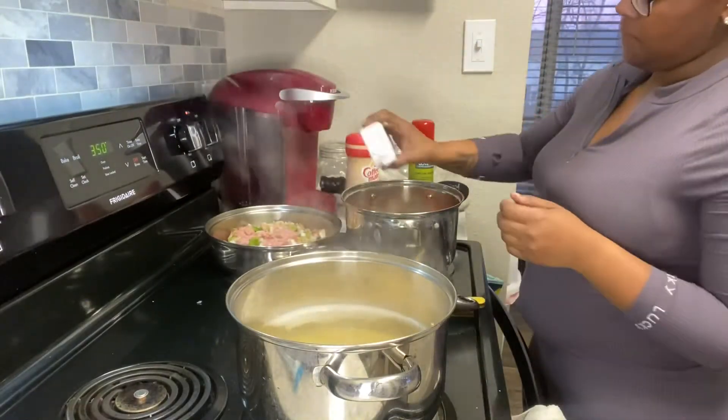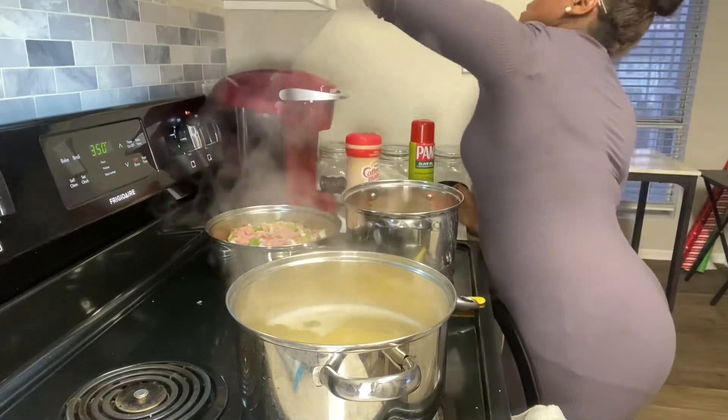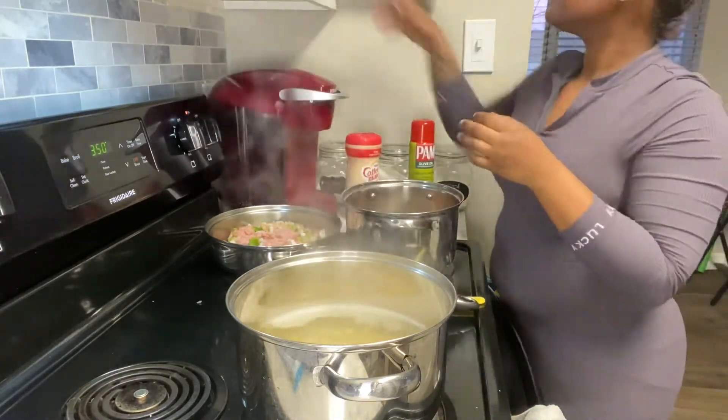Now I'm about to add my salt and my pepper. Of course, you don't really have to add too much to the sauce because you're not looking to over-season it.